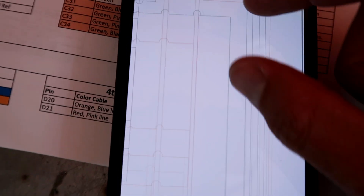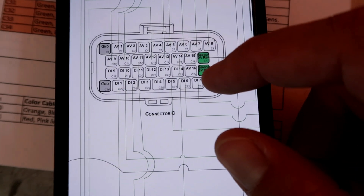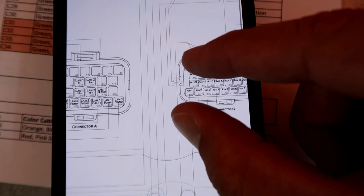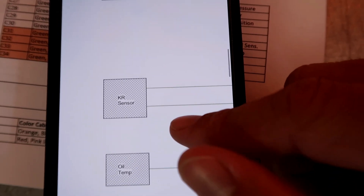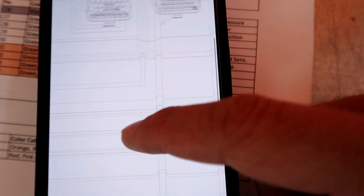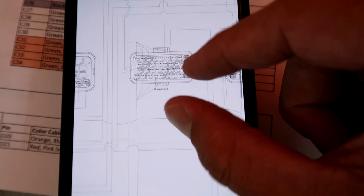I'm referencing a diagram I made — if I zoom in, I got my connectors: D, C, B, and A. The H line is the cable and where it goes. Scrolling to the side I've got the fuel pressure, oil pressure, and oil temp. I'm pretty much just following my diagram and separating each one of these pins to where they need to go.